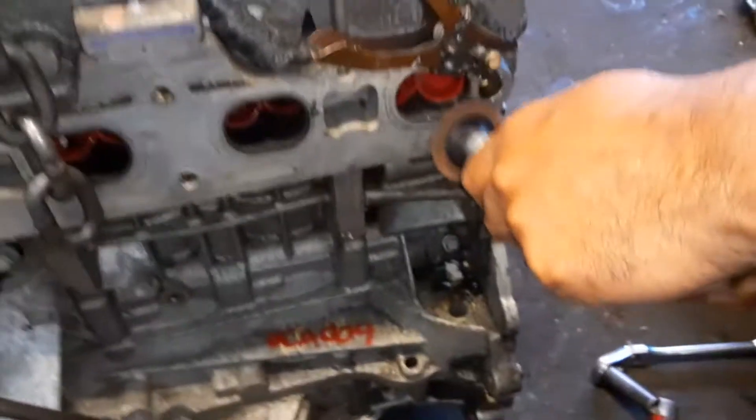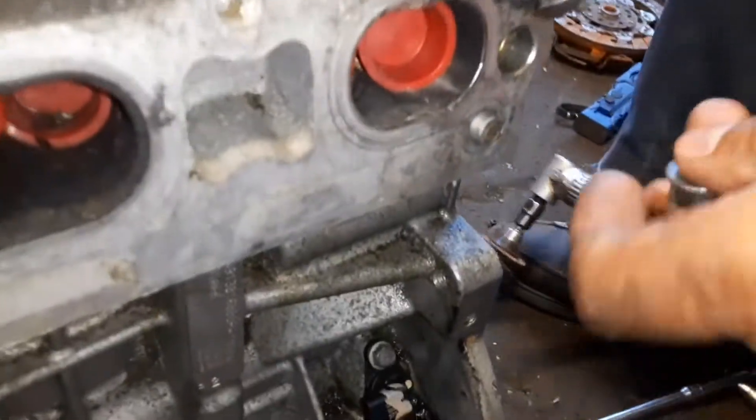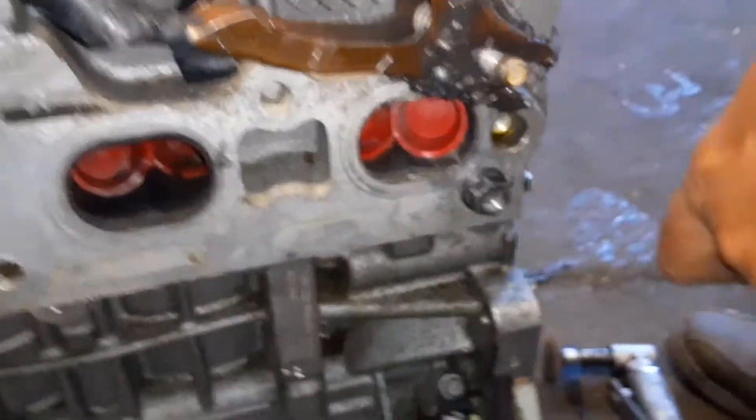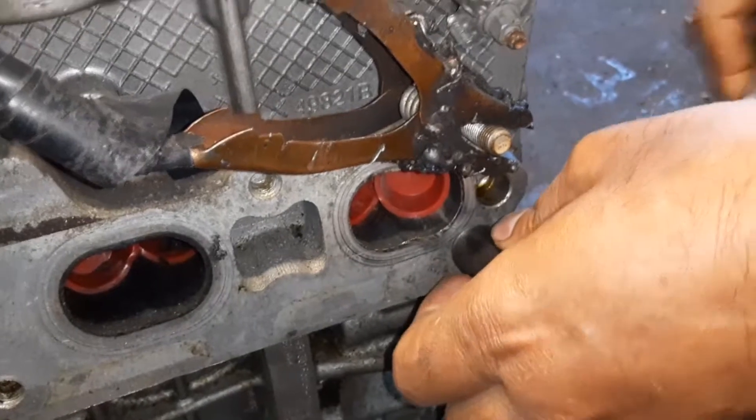Then we're going to weld the nut on that, and then we're going to clean it out. Put that on there, we're going to weld it right in there, fill it up, and hopefully this will work.